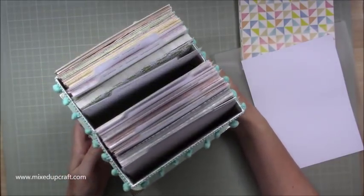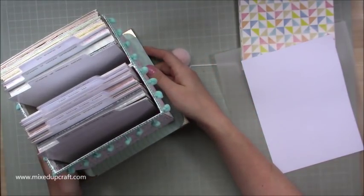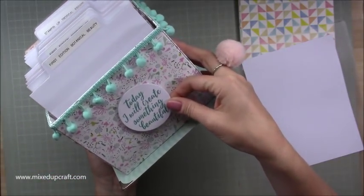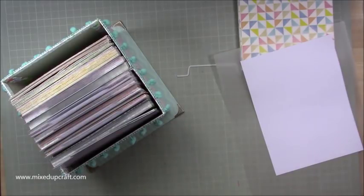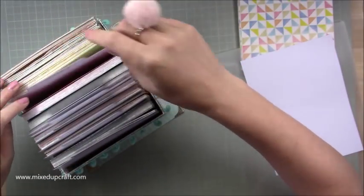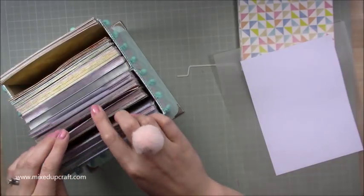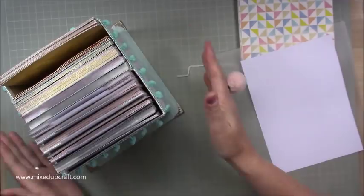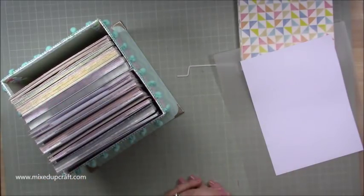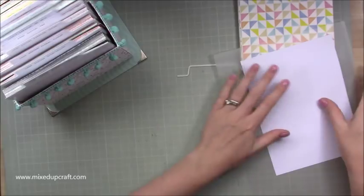I've been busy: I've decorated all around the edge with pom-pom trim and I've got a stamp — 'Today I will create something beautiful' — planned for the front. I've also been making all my dividers. I've got labels for Old Stamping Up, Botanical Beauty, Storyteller, Floral Fusion, Paradise Crush, and so on. I'm sorting them out and I think I'm going to make another two of these.